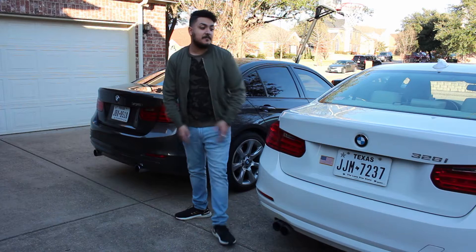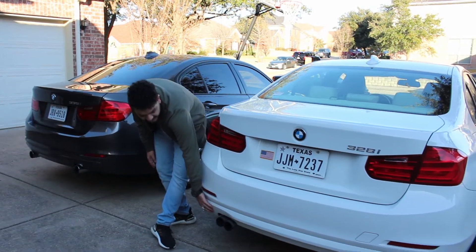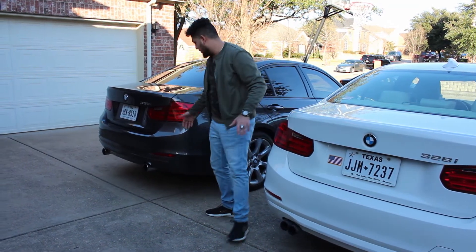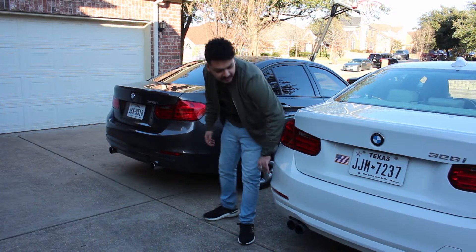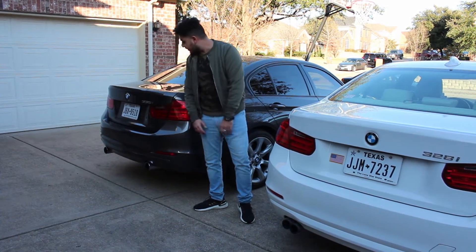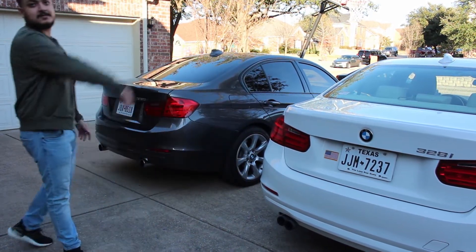Here we are at the rear end of these two cars. On the 328i we have the dual exhaust on the side. I should mention both of these cars are the base non-M Sport model, so you're seeing what you'd get without the M Sport package. The M Sport gives you a little diffuser and different rear bumper — same exhaust positioning though. My 335i has the dual exhaust on each side, and that's basically where the differences end on the outside.